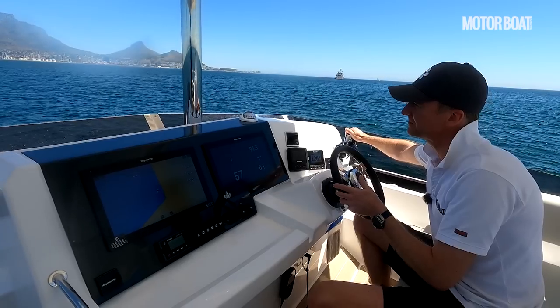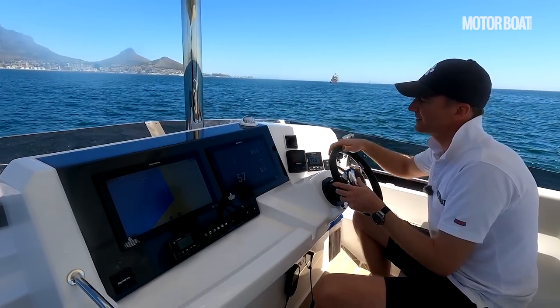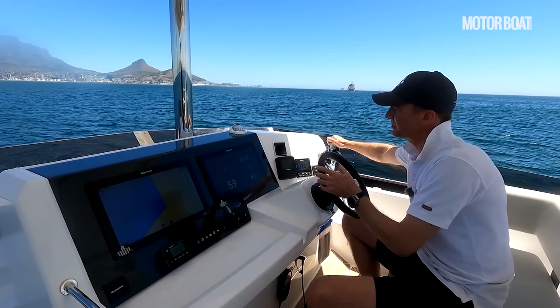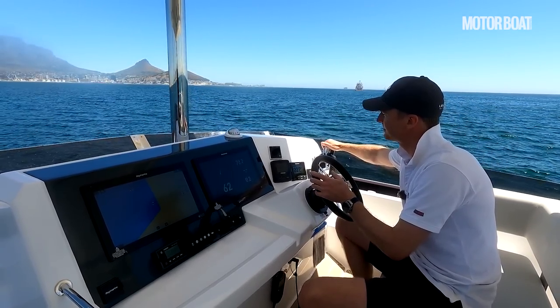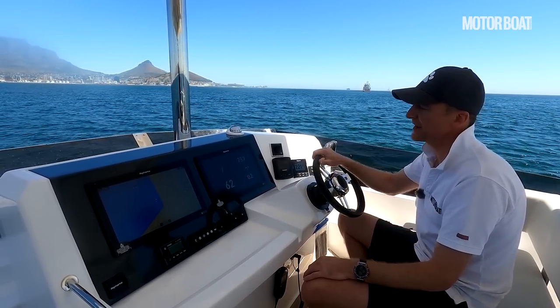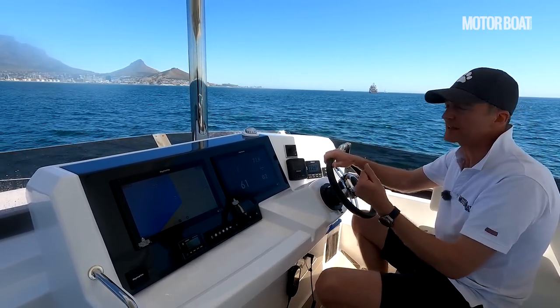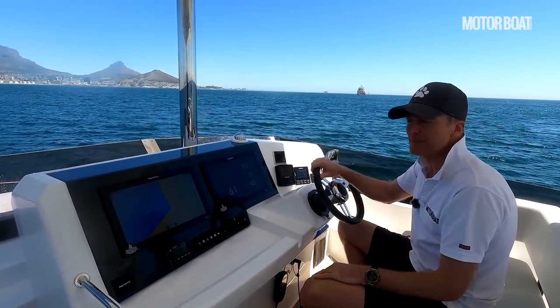Or we can go further. Now we're picking it up — 2800, a little bit more, 2900 RPM. And now we're doing 16 knots and it really feels no different at all — a little bit of bowlift, but very minimal.